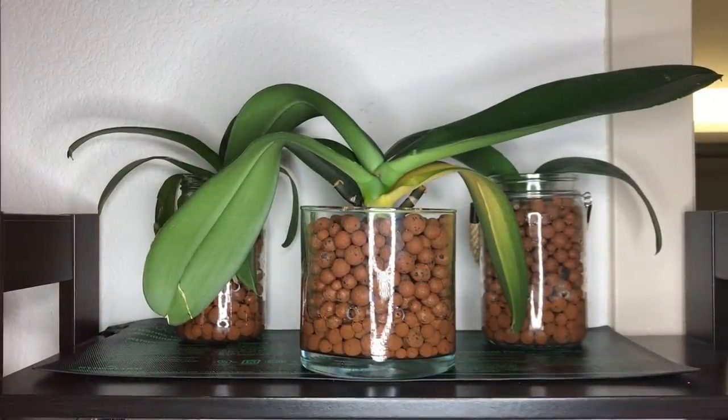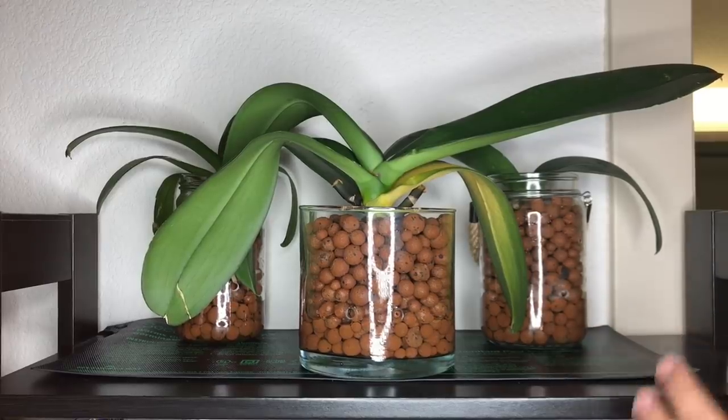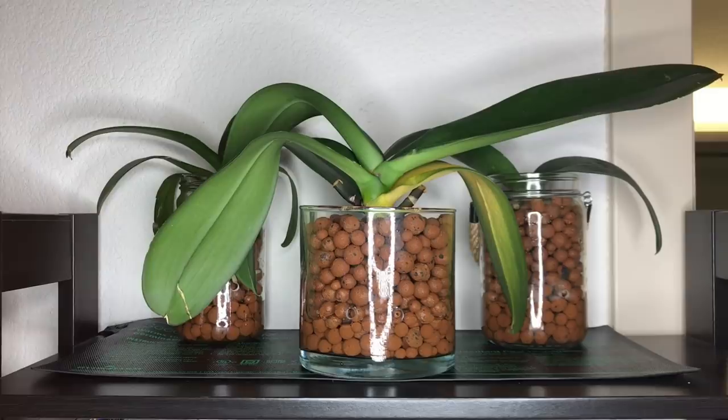At long last, we've arrived at the final step: placing your new semi-hydroponic orchid onto a germination mat or heat mat. The objective is to help facilitate the transition — the warmth is going to ease the difficulty of adapting to this new system, encourage new root growth faster, and overall make your transition smoother. Phalaenopsis specifically are warm-growing orchids, but this is going to be helpful to almost all orchids you transition to semi-hydroponics.